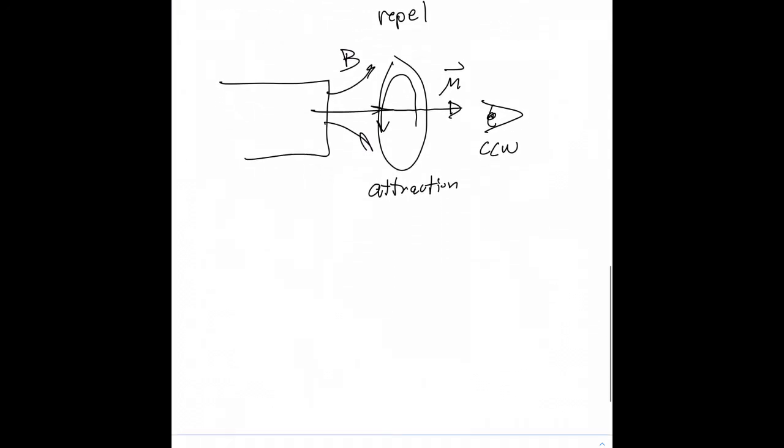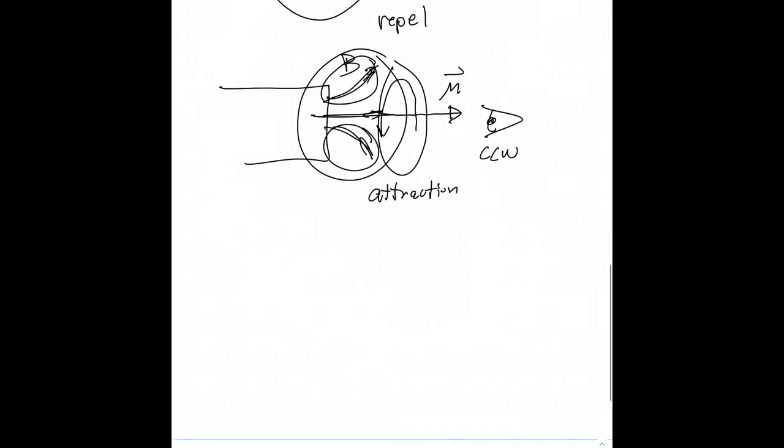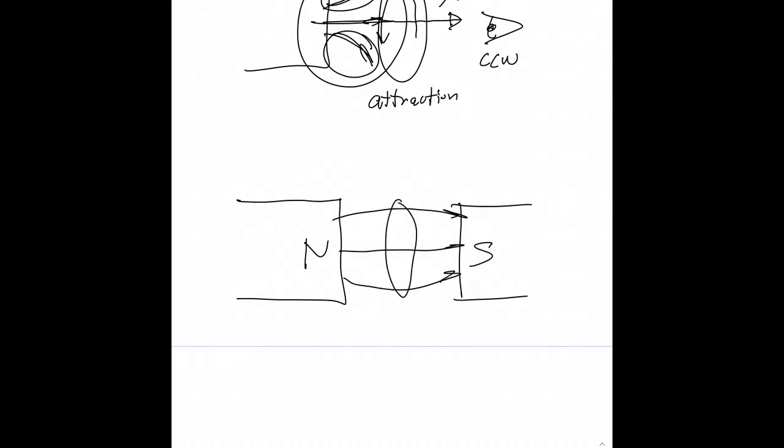This is all in a slightly non-uniform magnetic field. All these field lines have a component to the right, but the field curves a little bit up on one side and a little bit down on the other. If you had a pretty much entirely uniform magnetic field with a loop in it, there's no force to the right or left as the current flows clockwise or counterclockwise — all you get is either a stretch or some compression in the loop, but no motion side to side.